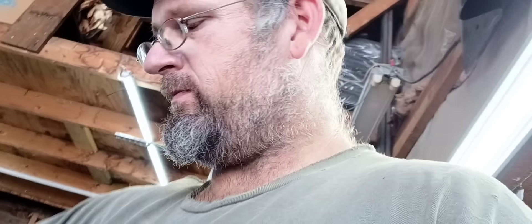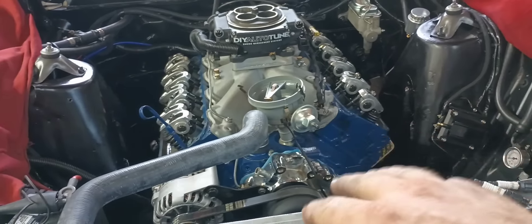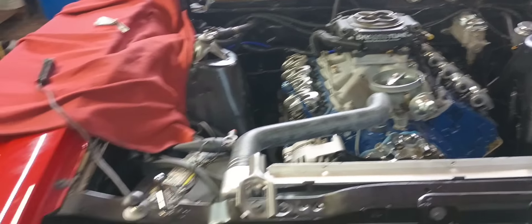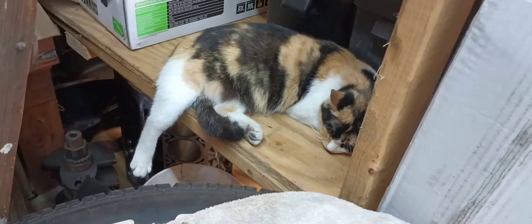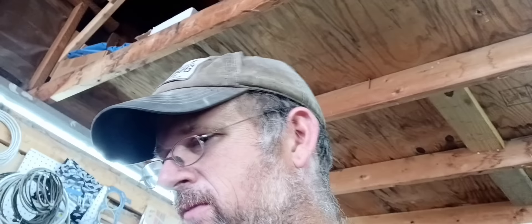One side down, one to go. I'm going to run back through the valves one more time just to make sure after I spin it over quite a bit - just make sure everything stays consistent. Got all the rocker arms on, all the valves adjusted, went over them twice just to make sure everything was all right. I went to look for Daisy and couldn't find her - she's over here doing cat stuff.